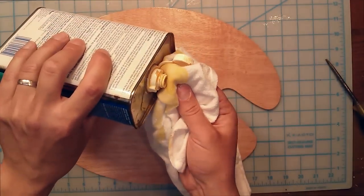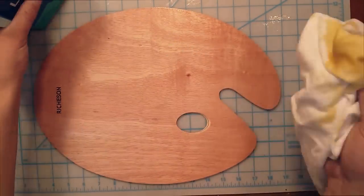I actually restore a lot of old hand tools using the same method.